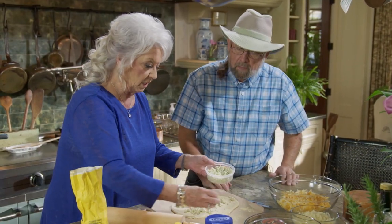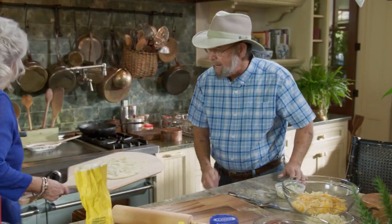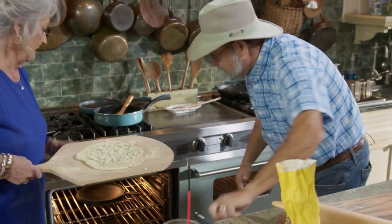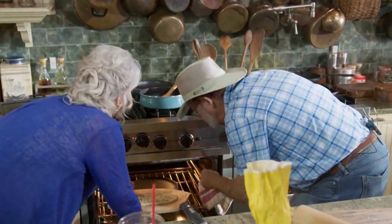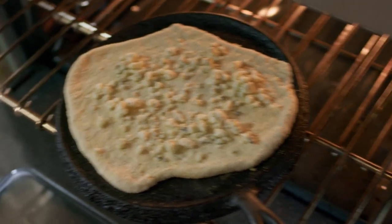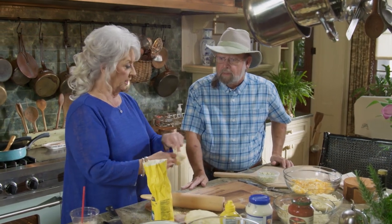We're going to put some gorgonzola on it — it's going to be kind of a little healthy-like. I love gorgonzola cheese. Let's pull that tray out and see if we can't transfer it. Whoa, that pan's hot! Look at that — it's a perfect size. It's going to be beautiful, y'all. We're just going to let that cook until it's done.